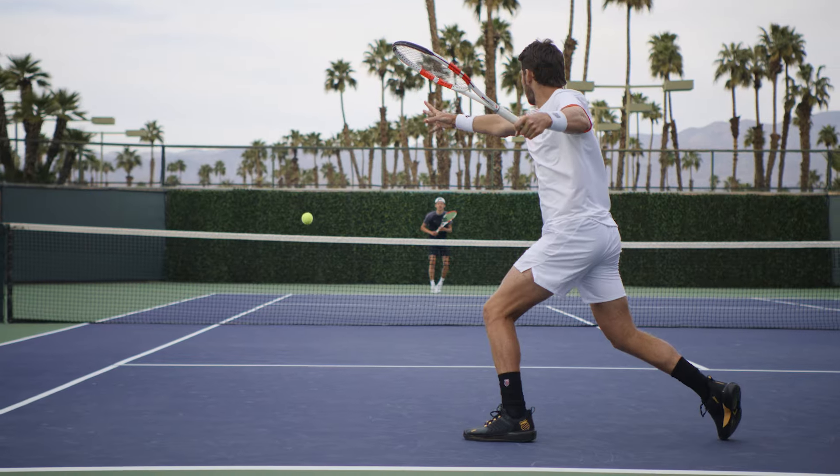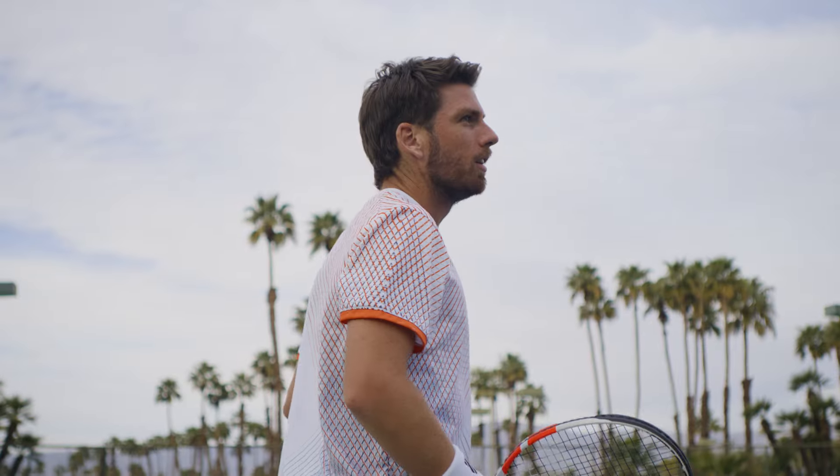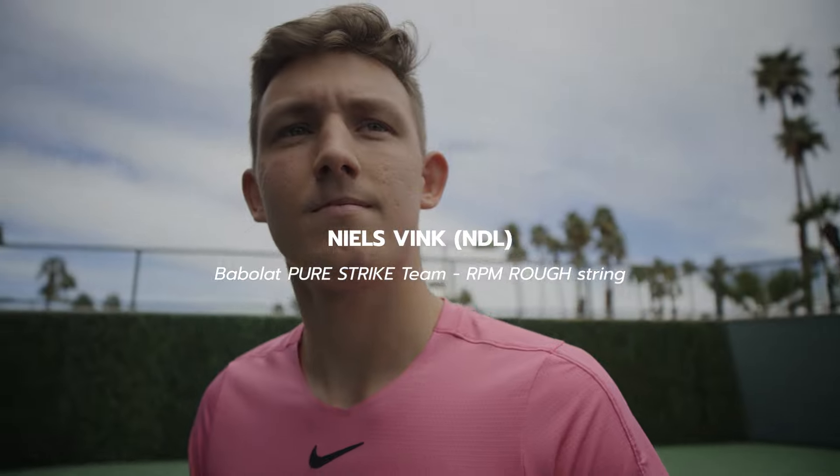It looks good as well, and if you're feeling good and you're looking good out on the court, I think you're going to do well. It's definitely got me a lot of wins — I owe a lot to this racket.